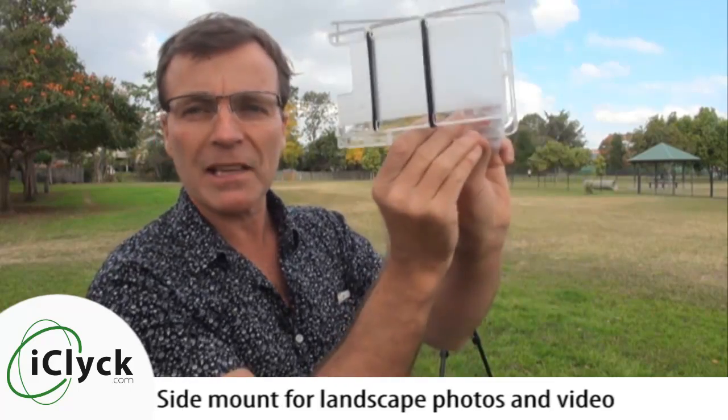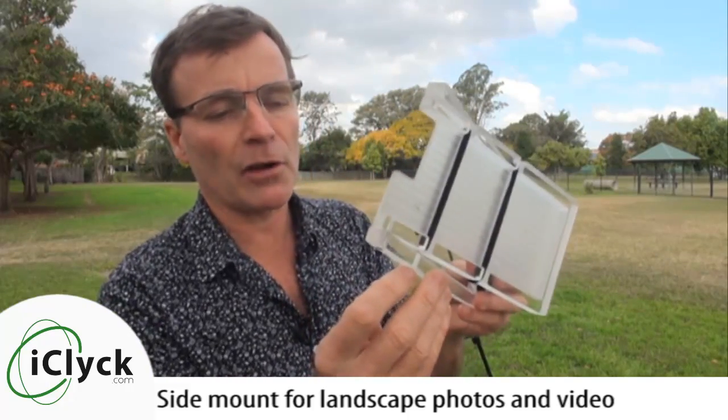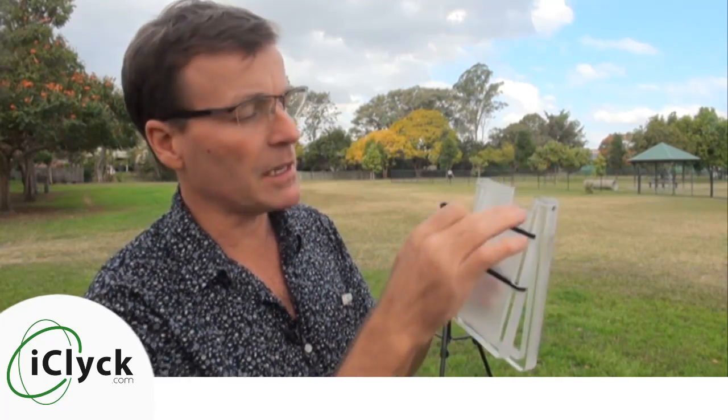We've also got a side mount here so you can actually put your phone in and use it for general video work like what we're doing right now, or take photos in panoramic. That's what's in the box — a couple of lackey bands to hold your phone in, and I'm also going to include a couple of these sticky dots, which are non-skid little neoprene dots so you can fasten them to the face to hold your phone in place while doing your panoramics.